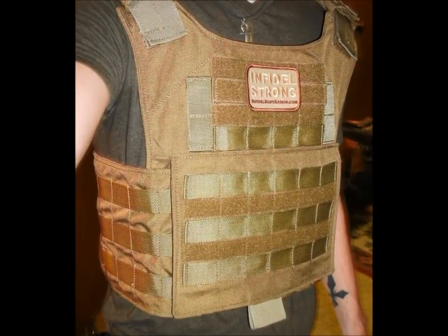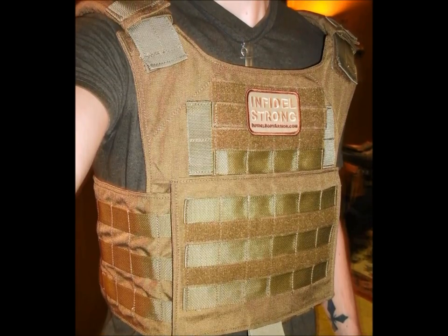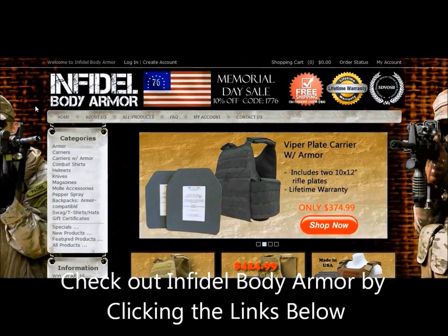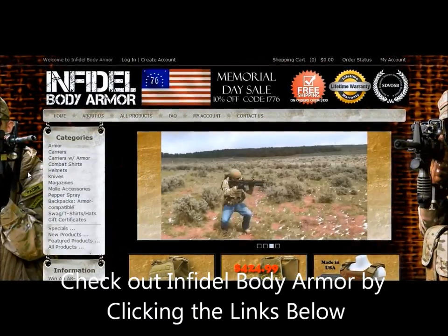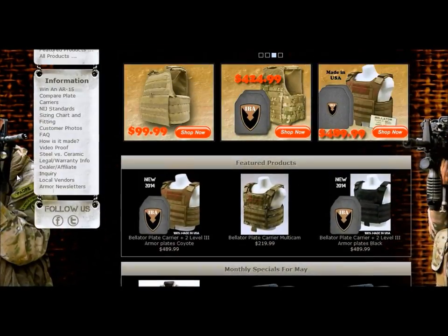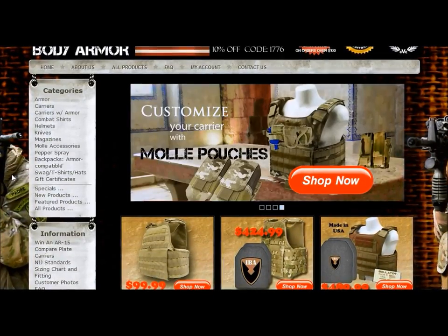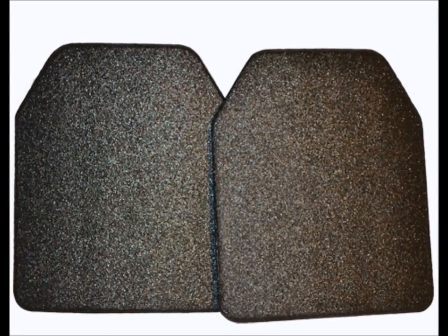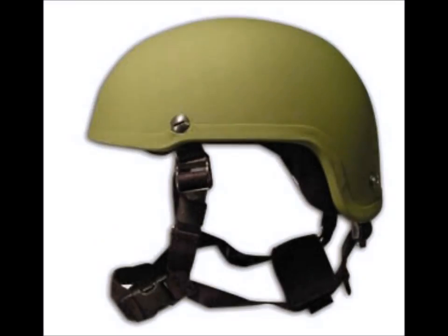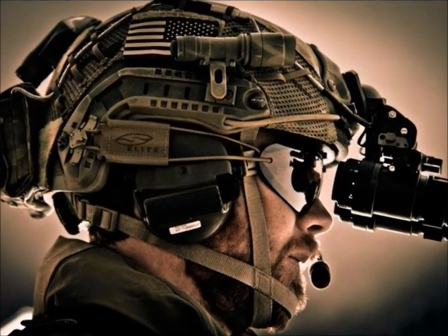The Bellator also fits sizes medium to extra-extra-large by adjusting the straps found within the cummerbund.